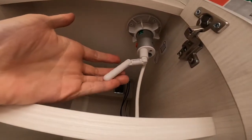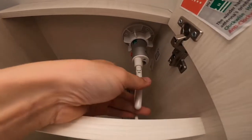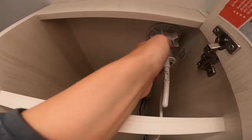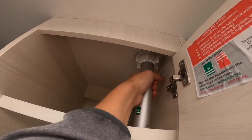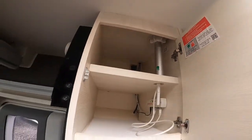Always look where other motorhomes and caravans are pointing on your site and point yours in a similar direction — you shouldn't be long adjusting. Before you leave the site or travel, loosen the nut off again, pull the stem of the aerial back in, and tighten the nut so the wind doesn't damage the TV aerial.